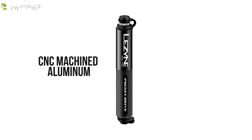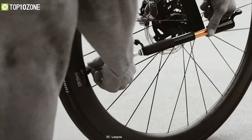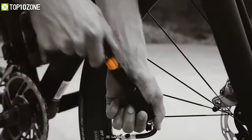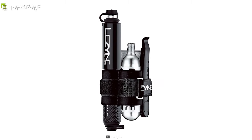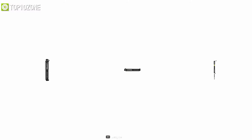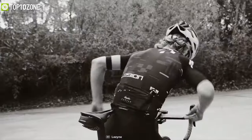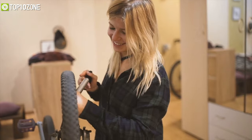Constructed from durable CNC machined aluminum, it weighs just around 79 grams and has a lightly knurled handle for slip-resistant operation. With the perfect combination of high pumping pressure, durable build quality, and lightweight design, the Leesign Pocket Drive mini pump makes you ready for your next big bike adventure.